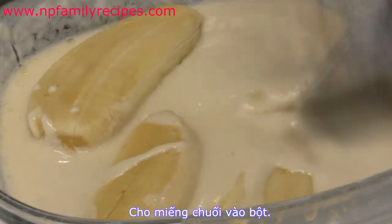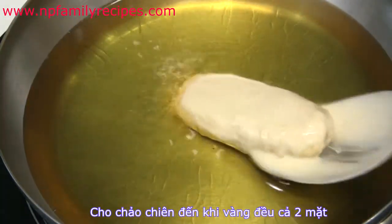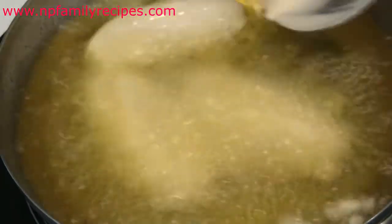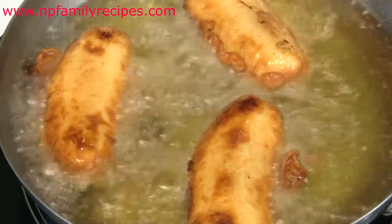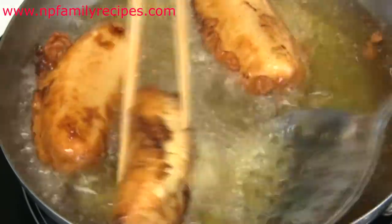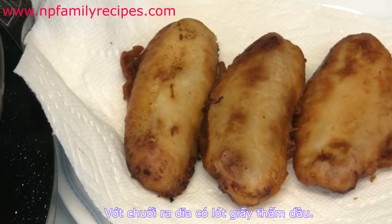Then dip them into the batter and deep-fry for 3 or 4 minutes, or until golden brown on both sides. Then remove and place the fried bananas on a plate lined with paper towel.